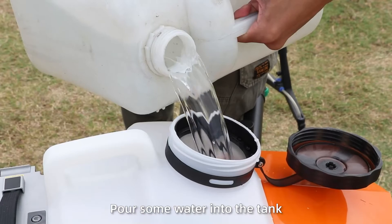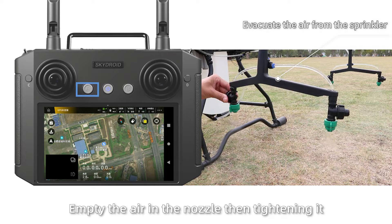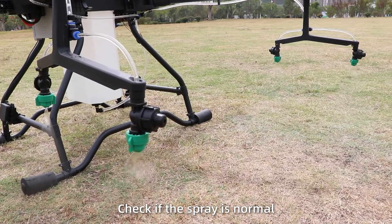Spray debugging: pour some water into the tank. Press the A button to test the spray. First, empty the air in the tube, then tap it. Check if the spray is on.